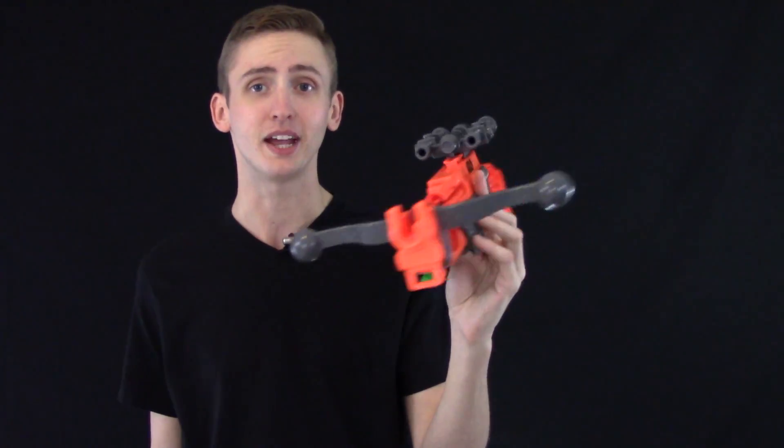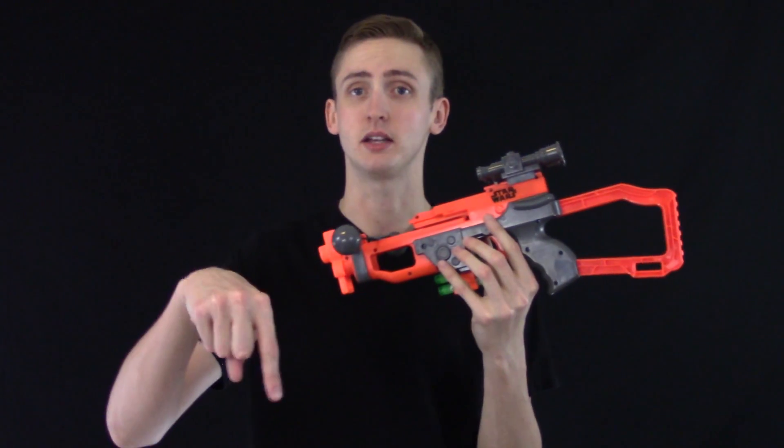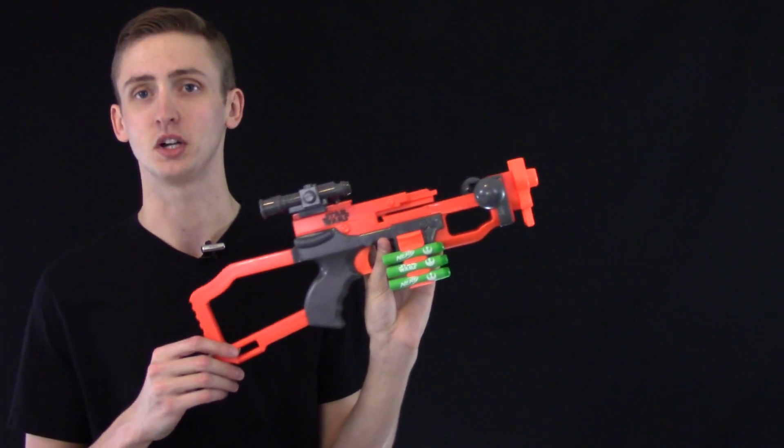That is my opinion and review of the Bowcaster. If you'd like to purchase one, there's an Amazon buy link in the description box below. Thanks for watching.